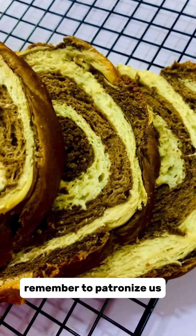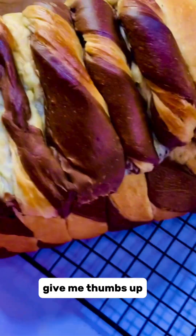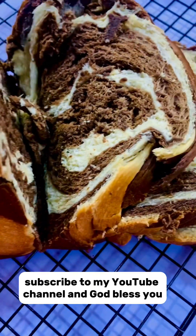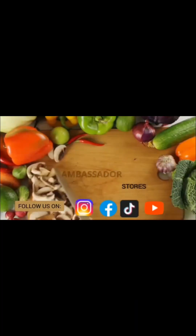Remember to patronize us, follow, like and share my video. Always share my video, give me a thumbs up, subscribe to my YouTube channel. God bless you, see you in my next video — bye, I love you!